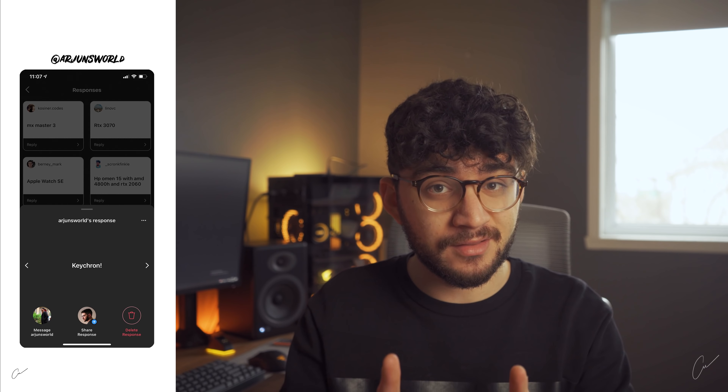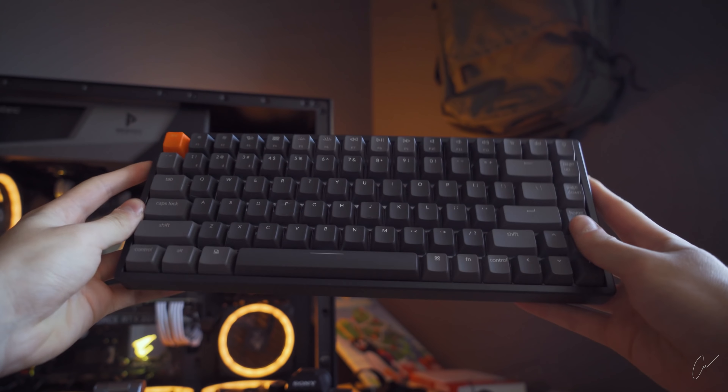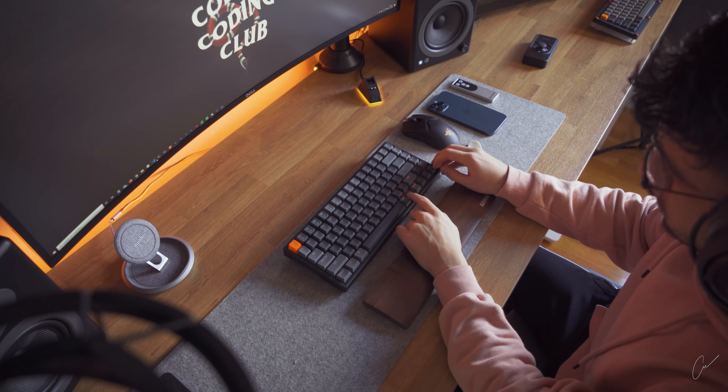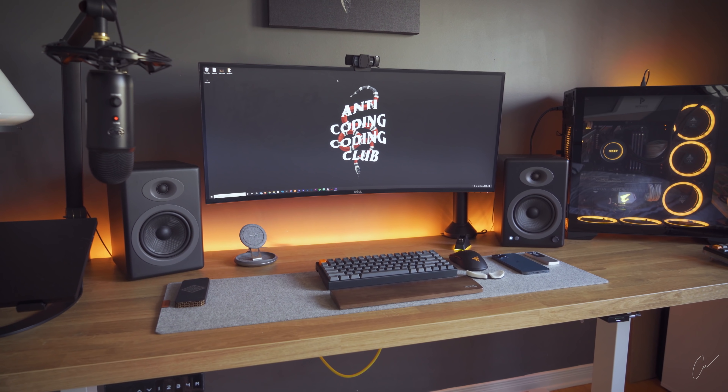Finally, the last item on the list: a budget wireless mechanical keyboard that works on both PC and Mac — a two-in-one gift. It's super reliable, feels premium, and you can even steal it from him from time to time. This goes on top of the list along with the MX Master 3S and the Lifex Beam.